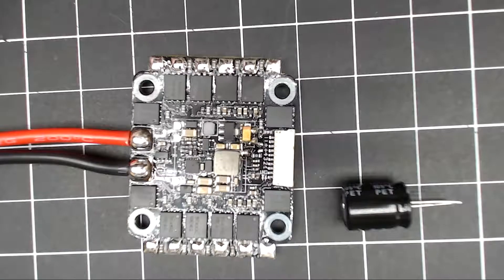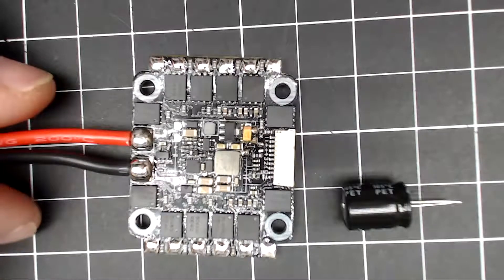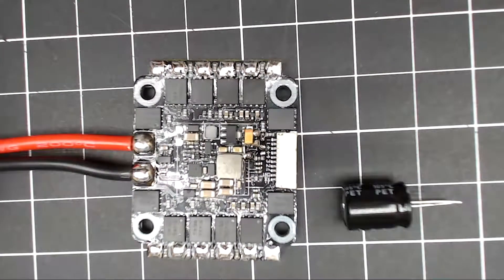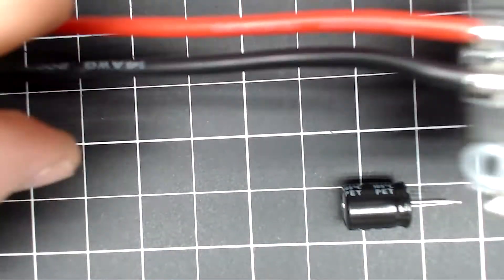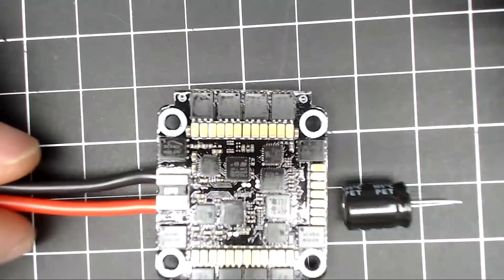This is the Akon AK32 35-amp all-in-one, or four-in-one, ESC. Just want to show you what it comes with and give you a close view of it. Of course, it comes with battery leads already soldered to it, and it does not have an XT60 on it.